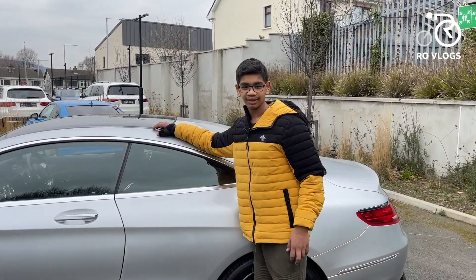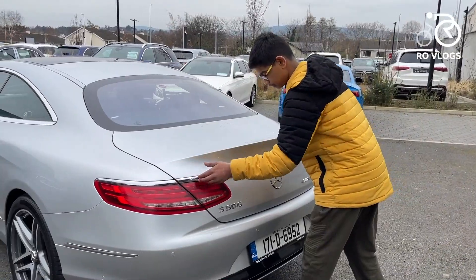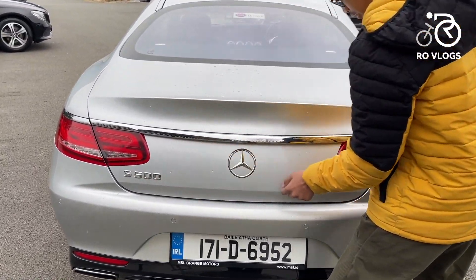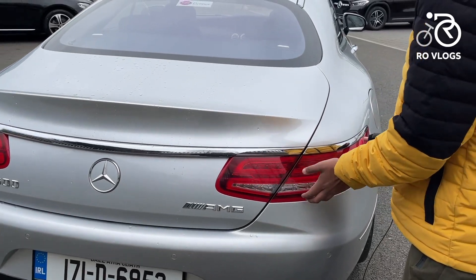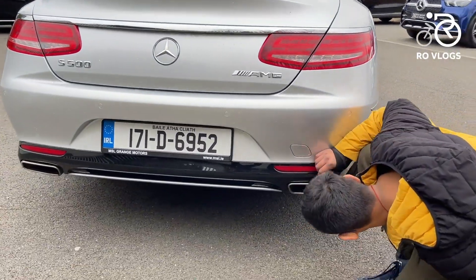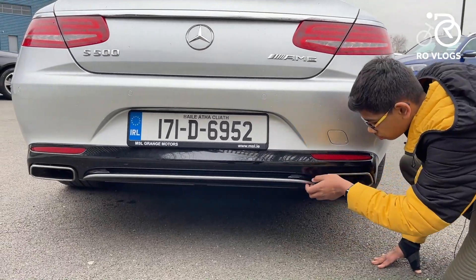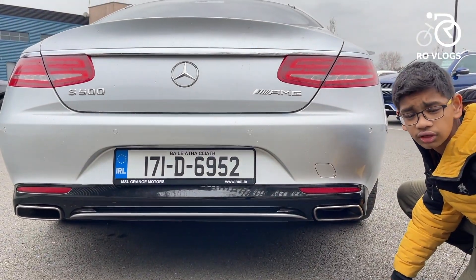This car also has a panoramic roof, by the way. Now let's go to the back. You've got a big chrome strip, really nice and elegant, a Mercedes-Benz badge, the S500 badge, and the AMG badge. You've got tail lights — nothing too special, but they're there. Moving down, you've got exhaust pipe surrounds with two actual pipes inside, same on the other side. Then you've got some chrome accents and everything looks nice — I like it a lot, it's a nice looking car.